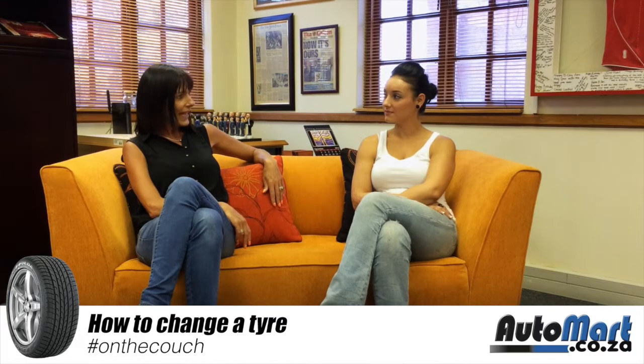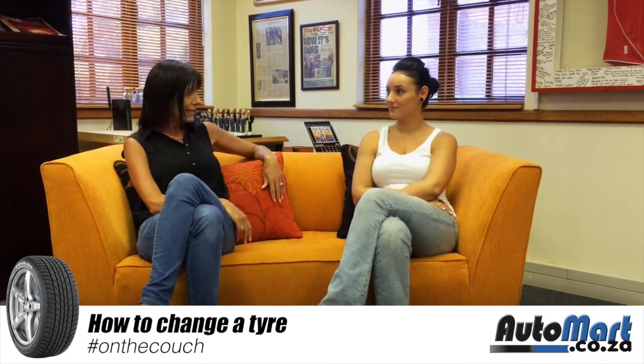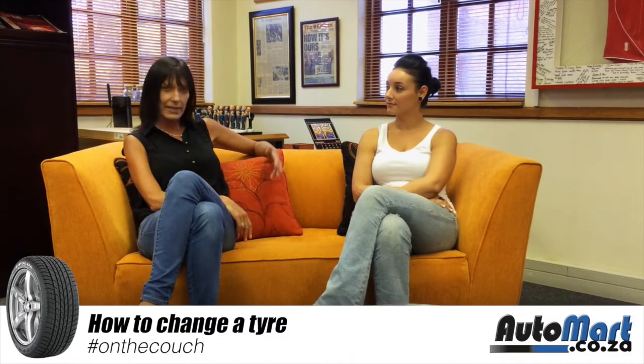Today we will be looking at the simple action of changing your tire. It's shocking how many women are left dumbfounded and stranded on the side of the road when it comes to changing a flat.